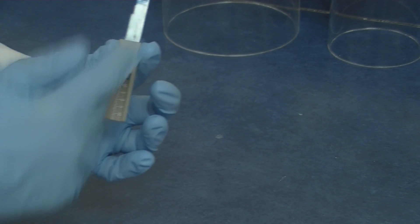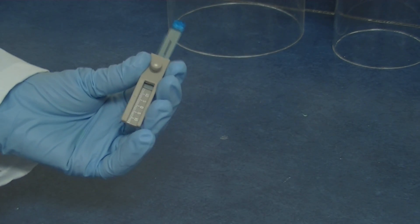Now you are ready to send the bite fork along with your models and prescription to the laboratory.